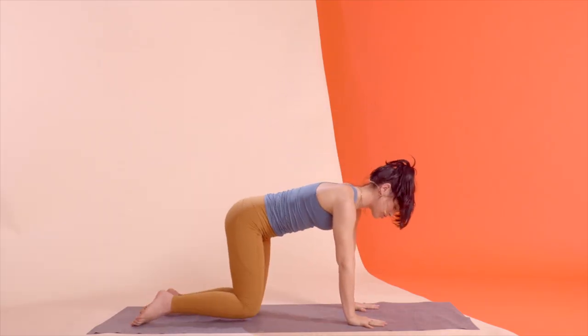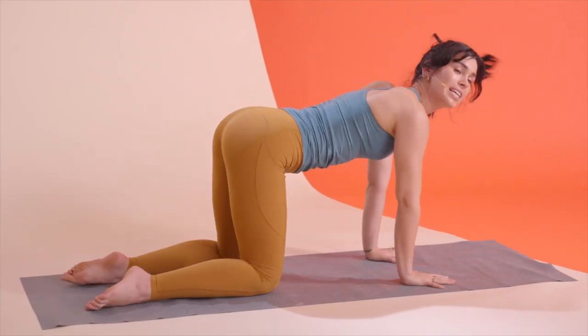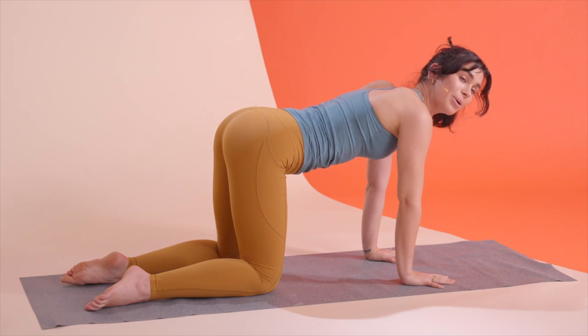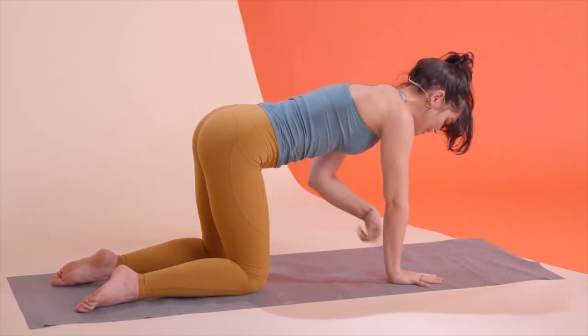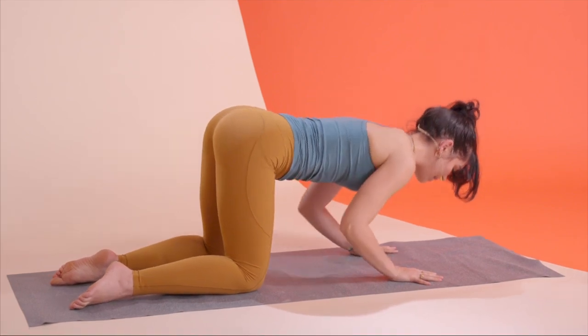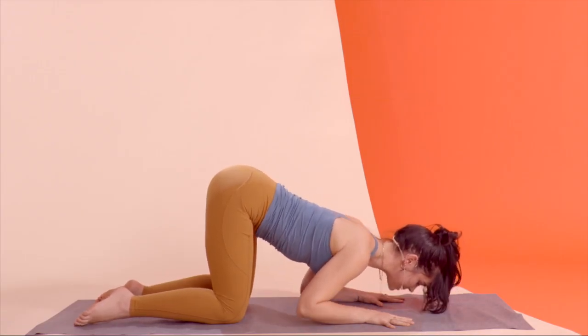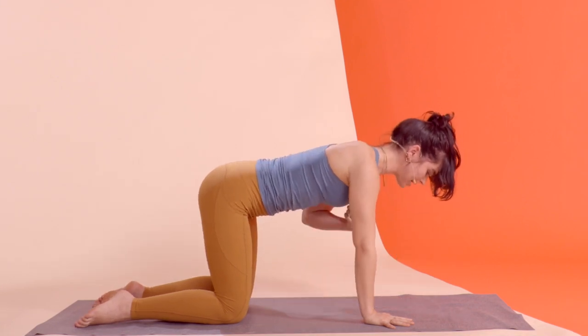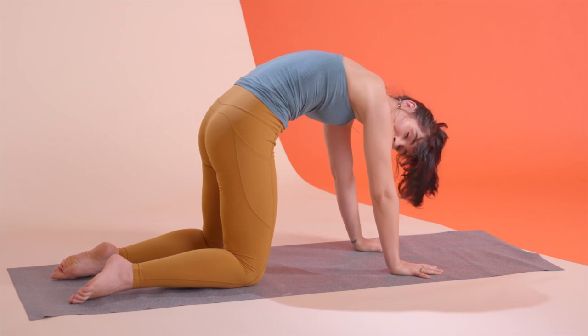Find your quadruped position with shoulders right on top of the hands and hips right on top of the knees. We're going into a tricep push-up, but we're not letting our butt shift back and forth. Think elbows pointing towards your knees as you bend the elbows and bring your face towards the floor. Use your exhale to lift your chest up, but keep the heart nice and open rather than getting into that angry cat position.